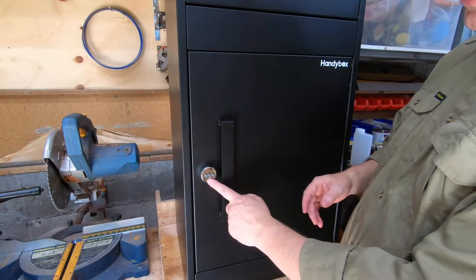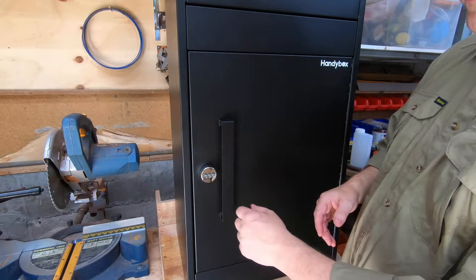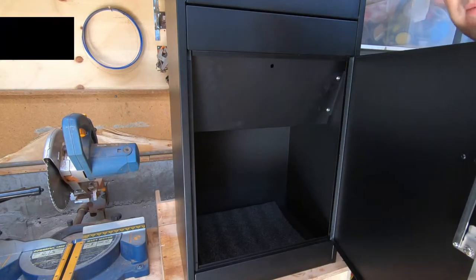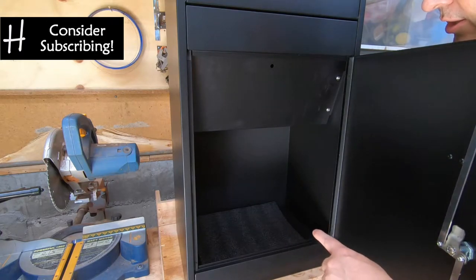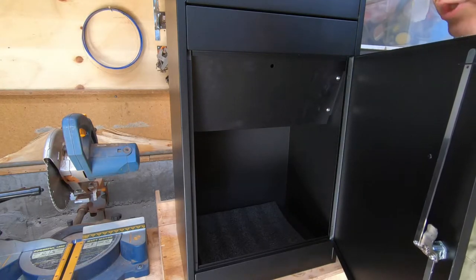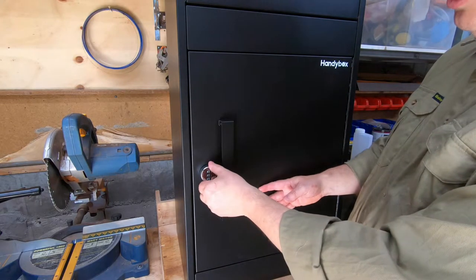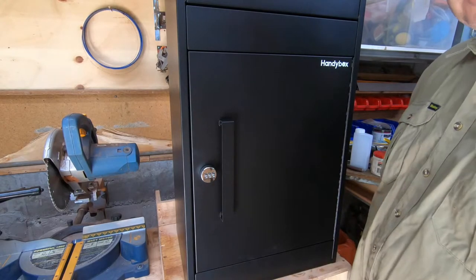The bottom section has a tumbler lock which we haven't set the combination for yet. You just turn that and it opens the door to get inside. It gets fixed to a little concrete pad with four bolts that go through the bottom, and it's got a little piece of foam in the bottom just to help soften the fall of any parcels that go in. You simply close up the door again, turn the lock, and it's secure.